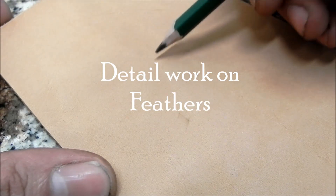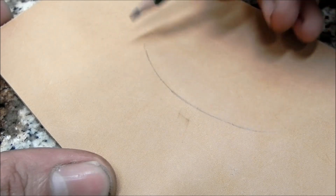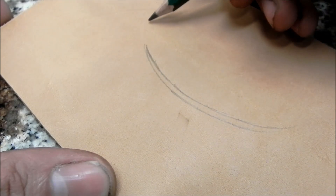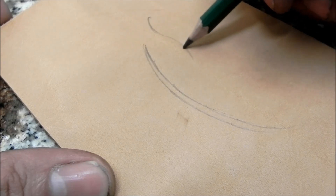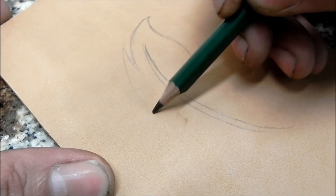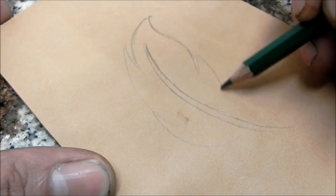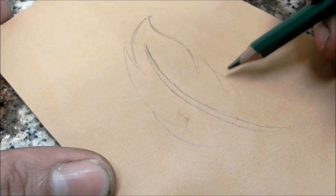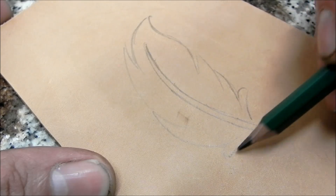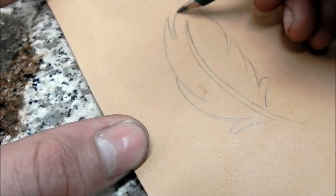We're going to be talking about the detail work that I do on my feathers. Here we're just going to be drawing out the feather — I start with my spine of the feather and then come in to get the basic shape. I like to put some splits in it, where each fiber is supposed to be attached but I give it a little bit of chaos, separating some parts and having some of the lower ones separated a little bit.